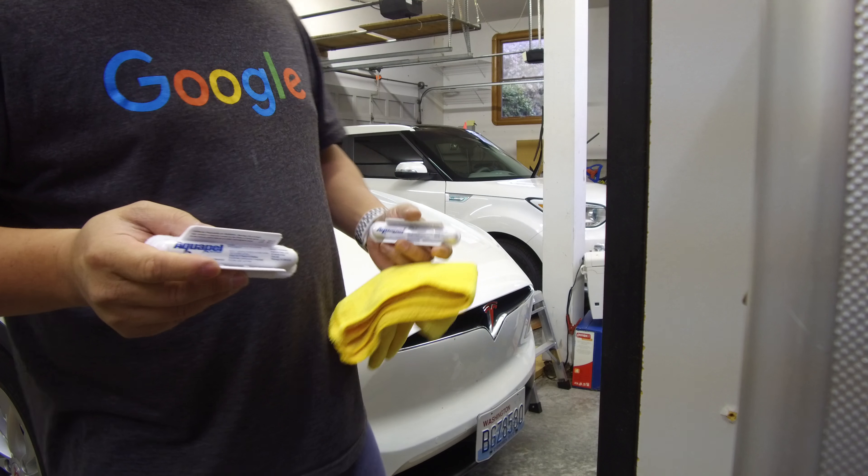Now taking the second Aquapel to work on the second car. All right, so there you have it — this is the Aquapel that's already done. It's gone now. If you shake it, it makes a little sound, but the Aquapel is all used up. I used two of these for two cars.